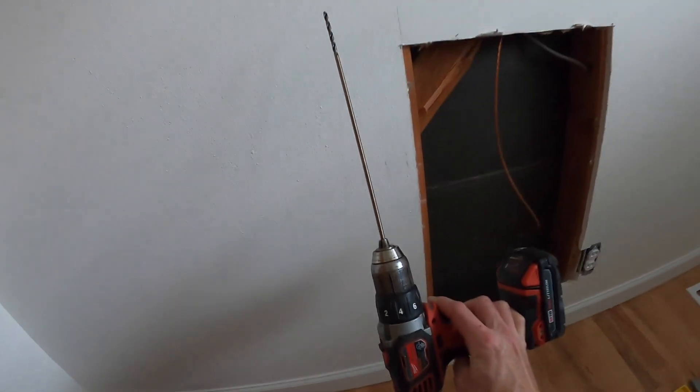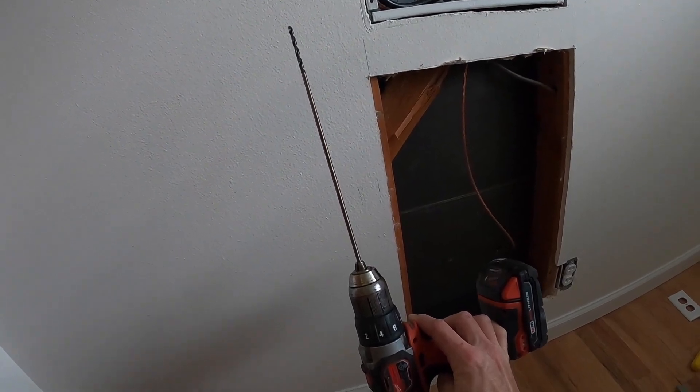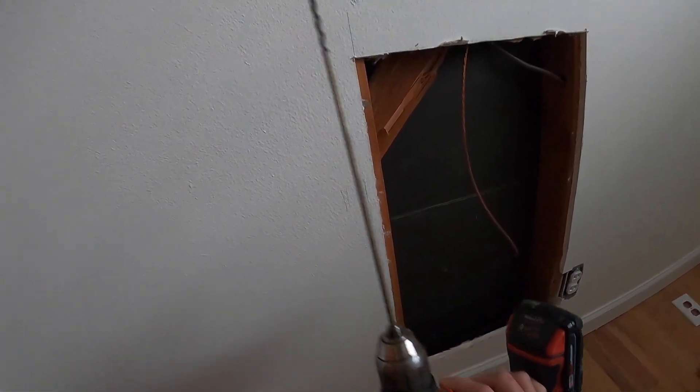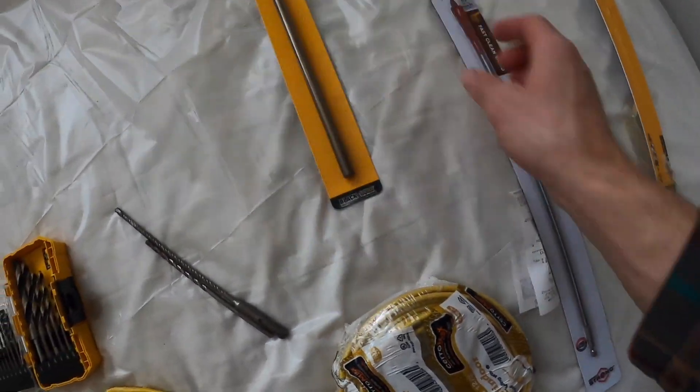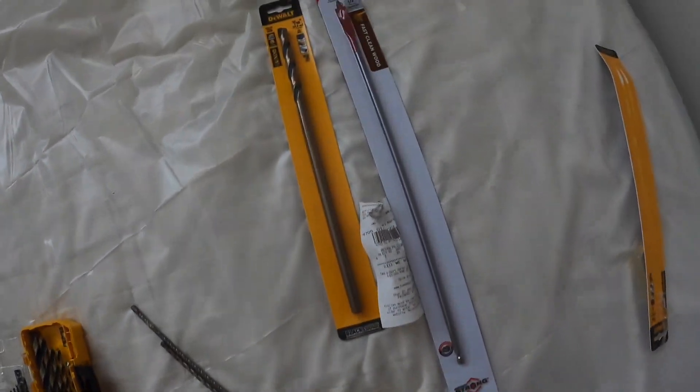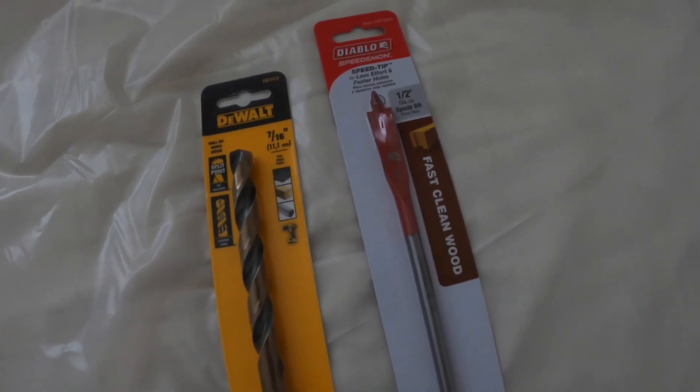I just went to the store and got a much longer drill bit. The drill bits I had were not cutting it, so I got this long one. This one's 3/16s for the pilot hole, and then I'll try a couple of these for boring the actual hole — 7/16s and a half inch, somewhere in there.